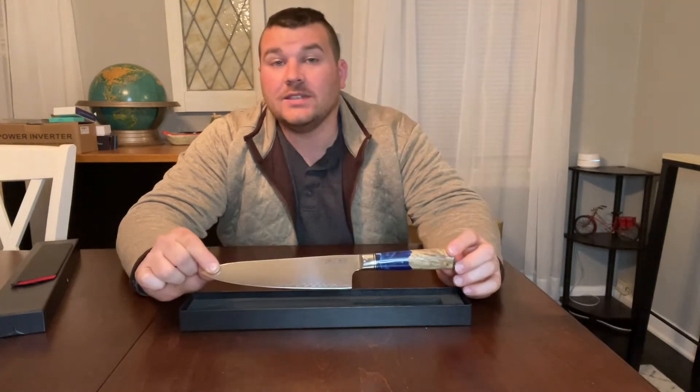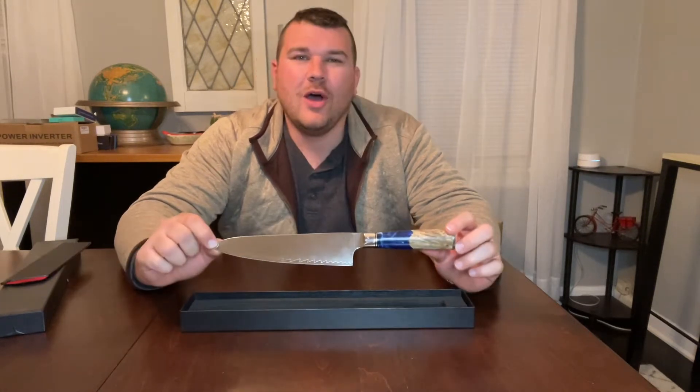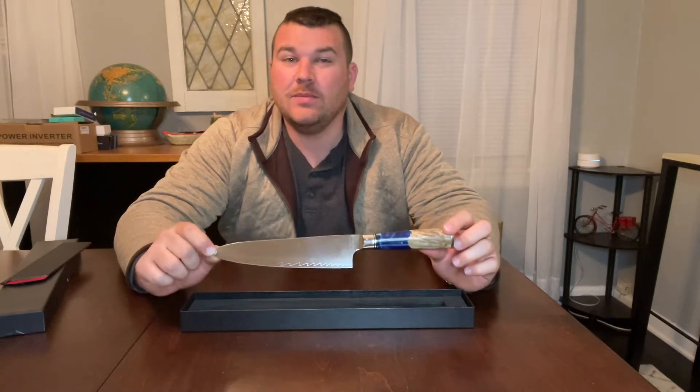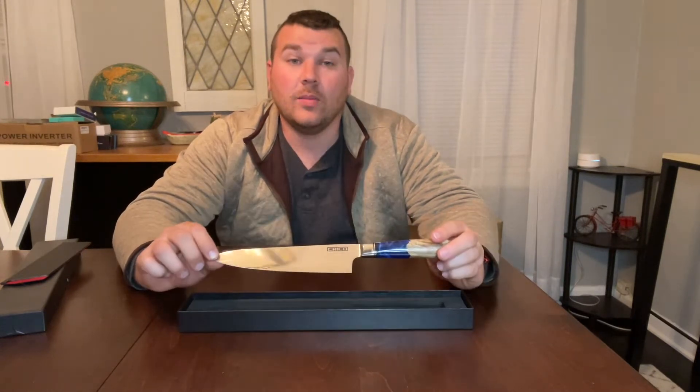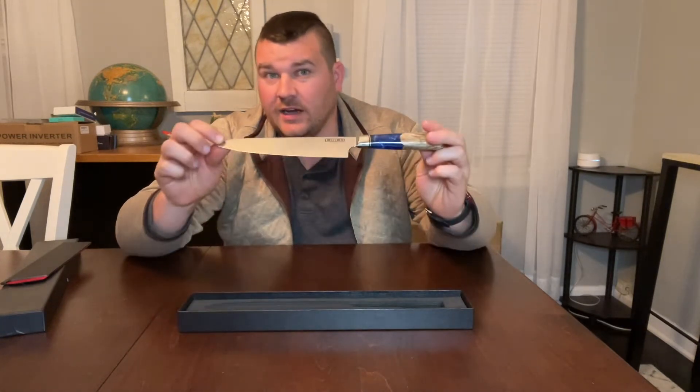The hardness is going to reach a Rockwell rating of 60 plus or minus 2 HRC, all while maintaining extremely high toughness, machinability, and corrosion resistance. Our blade is going to be extremely sharp with a 15-degree edge on each side of the blade.